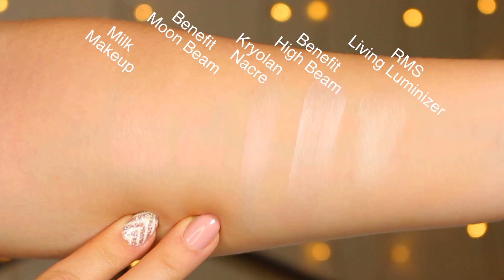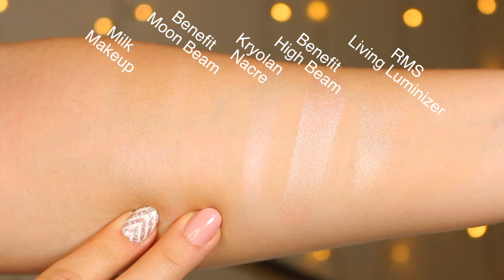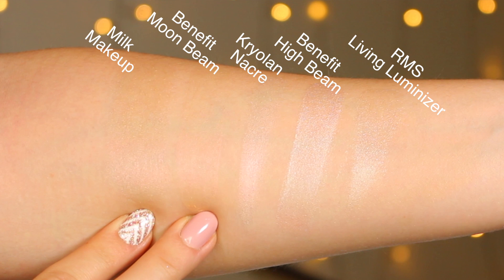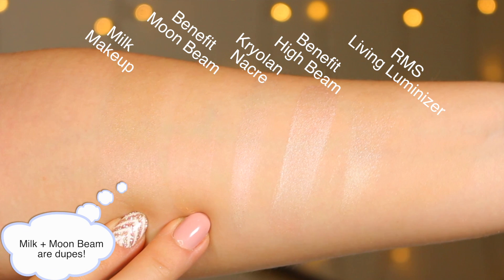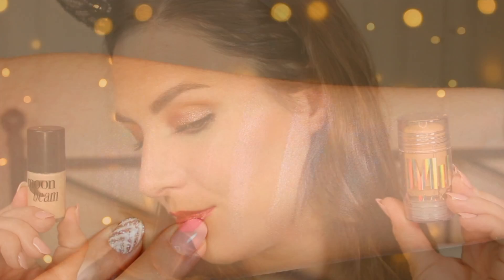It has a balmier consistency with lots of nourishing, hydrating products in here, so it does feel a little bit tacky when you go in and apply it, but it sets relatively quickly. It never dries down completely — I haven't found that on my combo skin — but I don't feel like that contributes to any excess shine throughout the day.